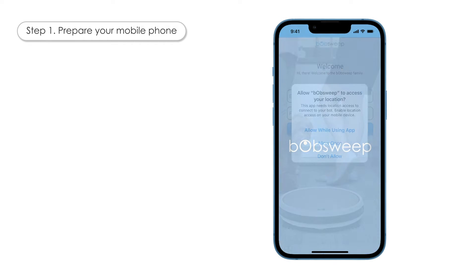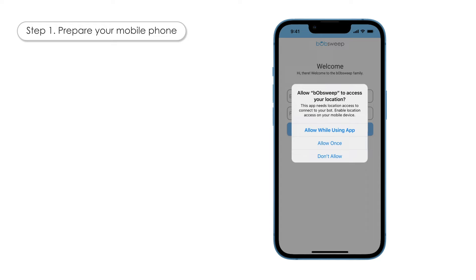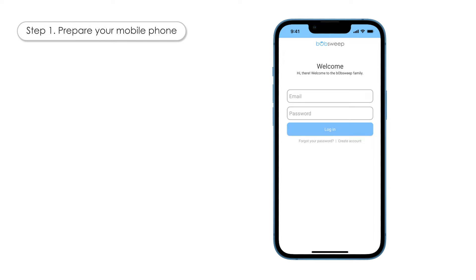Go to the App Store for iPhones or the Google Play Store for Android phones and download the BobSweep app. Open the app and, if prompted, give BobSweep access to your location. Tap Allow while using App. Log in to your BobSweep account. If you do not have an existing BobSweep account, you can create one now.